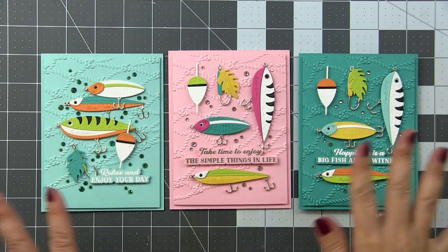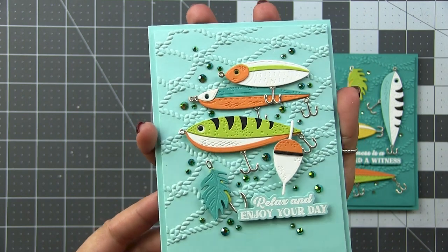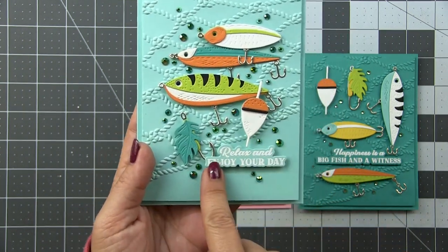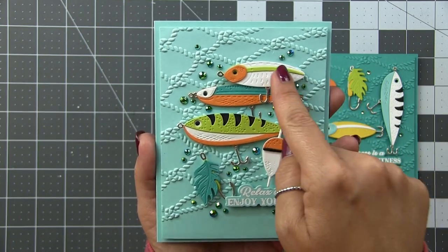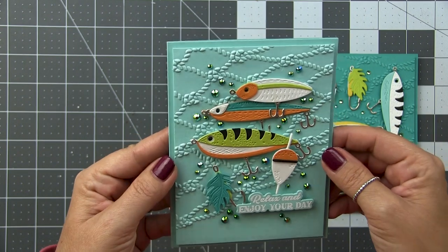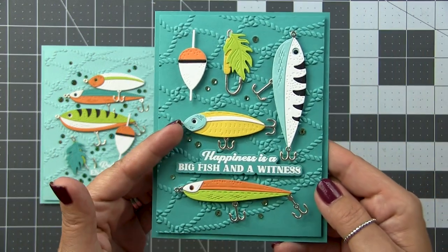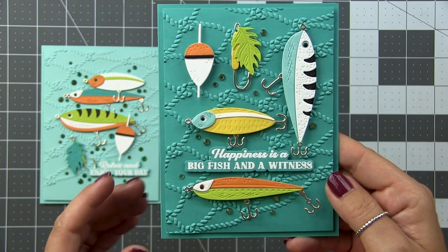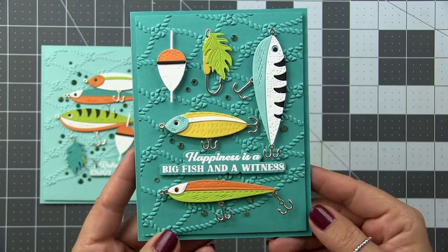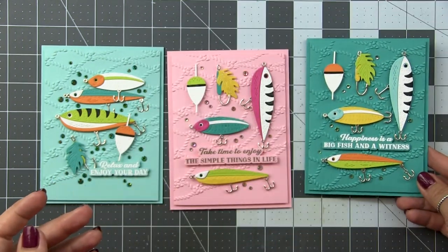Let's take a look at the finished cards. The first one used the organic layout — a cluster of five elements, leading the eye with orange in an S shape from top right down to the sentiment, ending in the lower left. I finished off the background with a splattering of gems from the Adventure Awaits gem stickers from Honey Bee — beautiful colors. That Cast Away embossing folder is the perfect backdrop. The second card used the grid layout. I also added a sprinkling of gems to the background, and you can get away with this because they look like bubbles. So if you love a little bling but want a masculine card, this is the way to go — sneak in those quote-unquote bubbles.